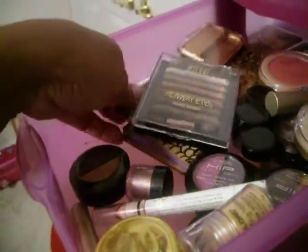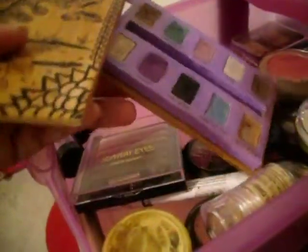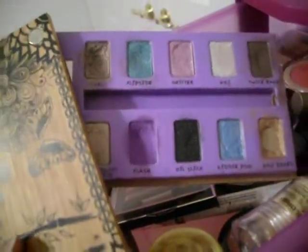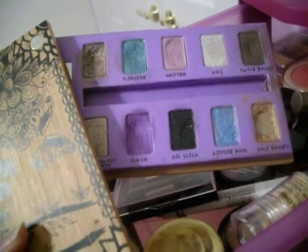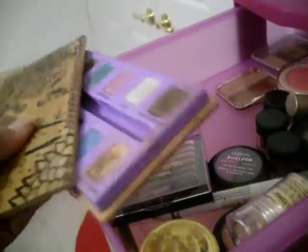I have the Urban Decay Stardust palette. It's just really pretty too — I love this one. It's kind of funky the way that it opens. As you can tell, I love the golds. I love the packaging — it's so pretty and it's really eco-friendly. Urban Decay, they rock. Love them.